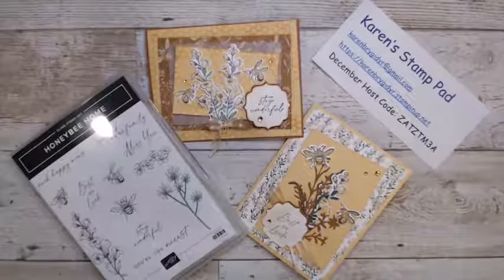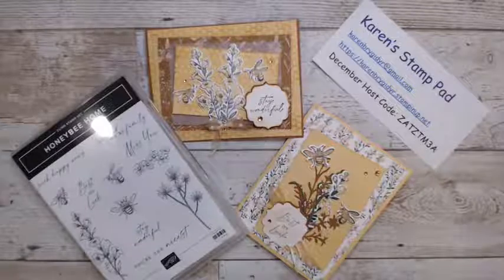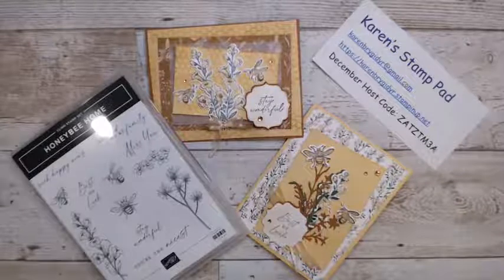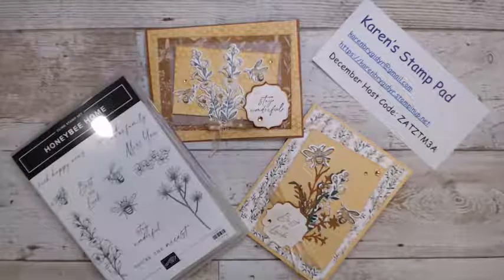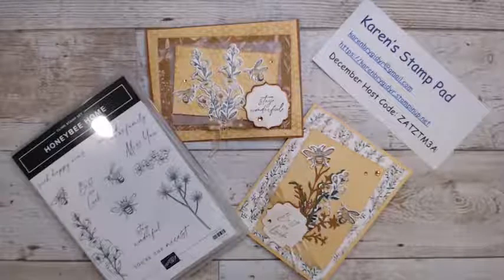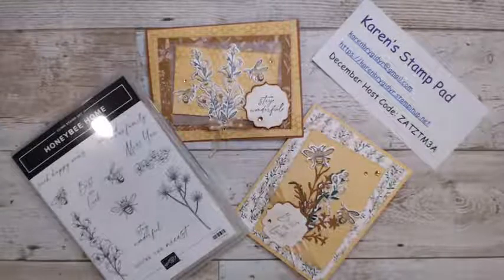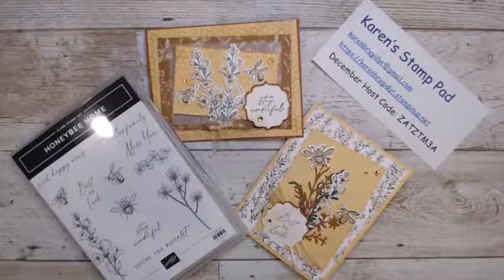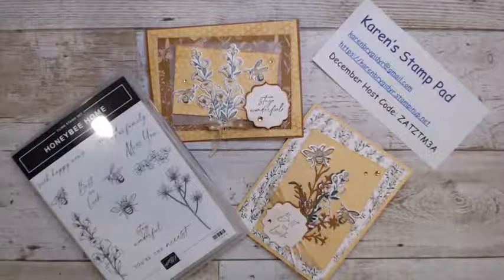Also, starting January 4th, we have a new mini catalog coming out as well as Sale-a-Bration. That means for every $60 you spend before shipping and taxes, you can get a level one Sale-a-Bration item. If you spend $120, you can get two level ones or a level two Sale-a-Bration item. There are some really cute ones. If you go to my webpage, you can have a look as of January 4th.